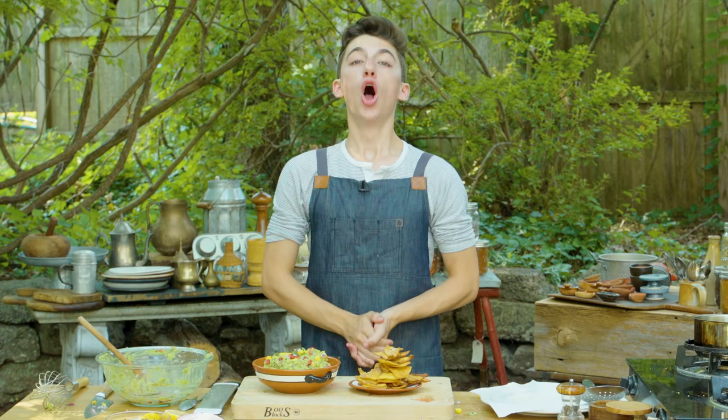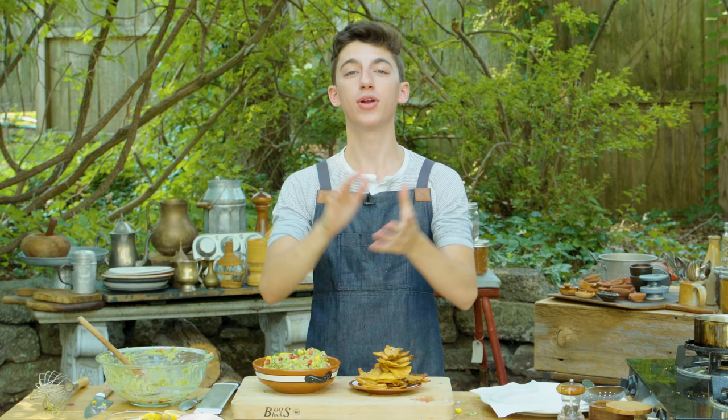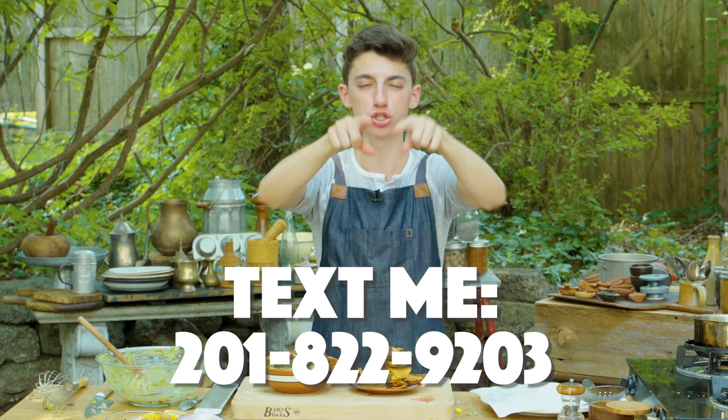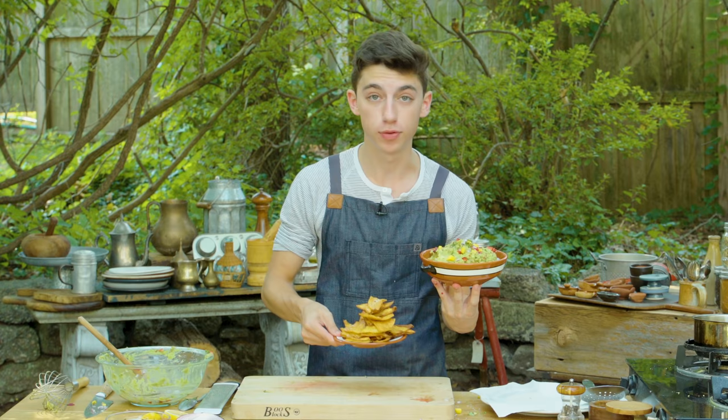Hope you guys enjoyed watching this video. If you did, be sure to click the big red subscribe button down below to be the first to know when I post new videos. Hit that like button if you enjoyed watching, and comment down below what is your favorite type of guacamole. If you haven't tried fruit in your guacamole yet, go try it and let me know how it is. Also text me at 201-822-9203 — I want to see pictures of you guys making fruit guacamole. Hope you guys enjoyed this video, and as always the recipe is on my website, linked down below. If you need me, I'm going to devour the rest of this guacamole. Bye.